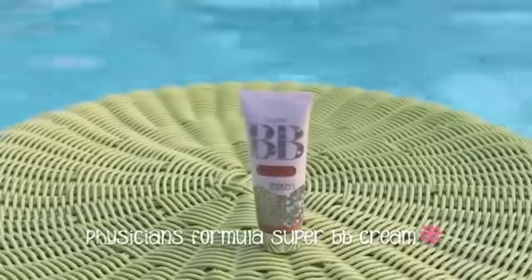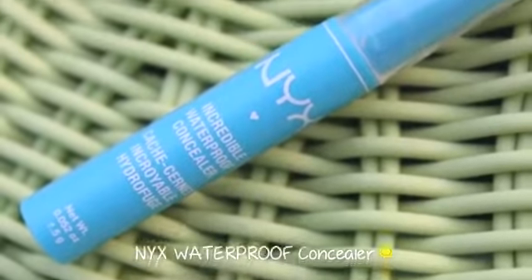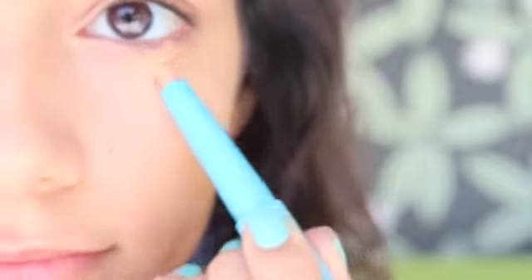First we are going to start off with the face. We are going to be choosing BB cream instead of liquid foundation because it's a lot lighter, it's going to stay on your skin a lot longer, and it is loaded with SPF, which protects our skin from the sun. Just apply that all over your face. And if you want a little bit more coverage, you can go for a waterproof concealer — mine is by NYX. I'm just applying that under my eyes and on any blemishes. You can even just use the concealer instead of BB cream if you don't want to use both.